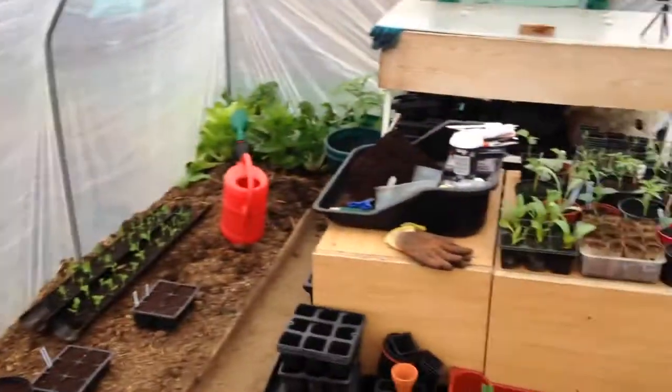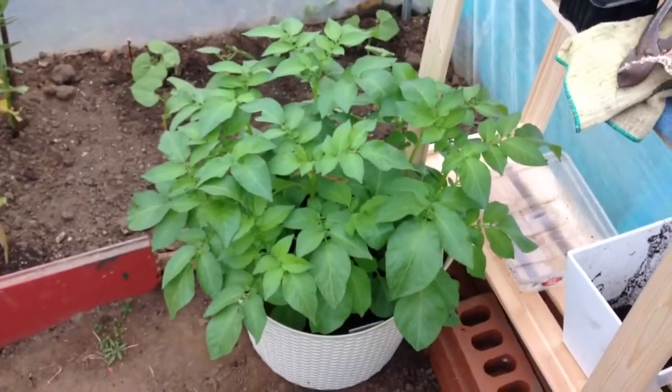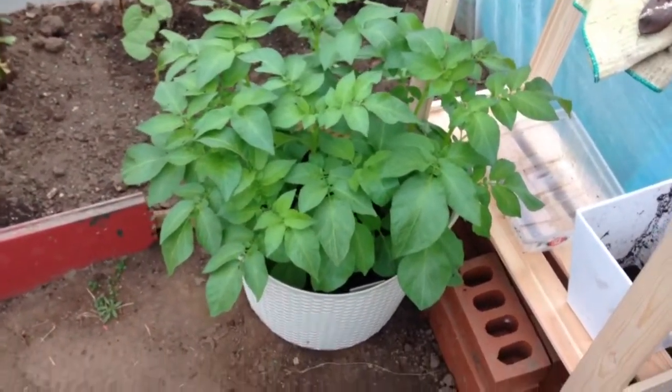Into the tunnel. It's all going crazy in here now. We've got the potatoes that I planted on the 2nd of February — they're doing amazingly.